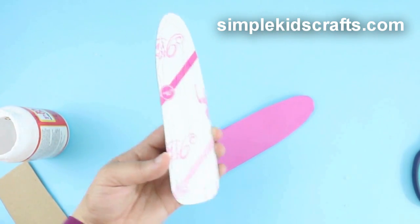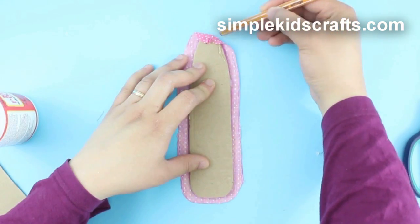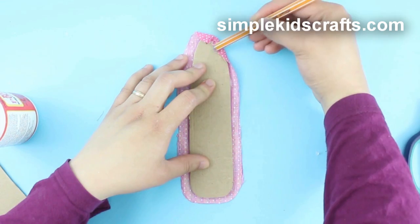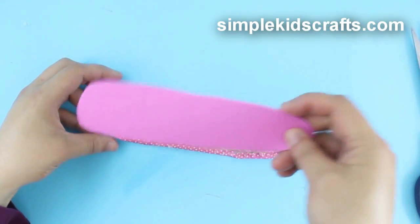Glue the cardboard onto the foam. Turn around, then glue onto the fabric by folding the fabric on the sides and gluing as you go. Glue on the second piece of foam at the bottom of the board.